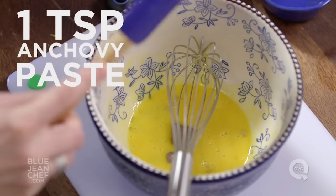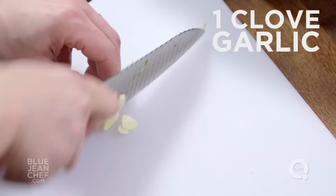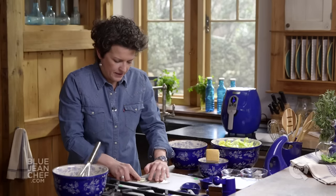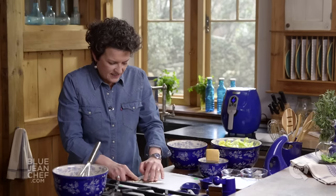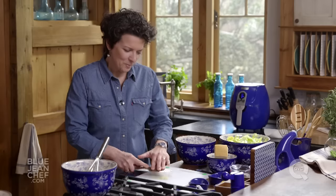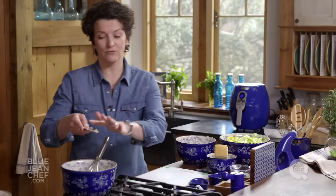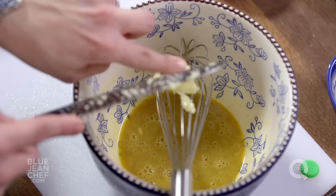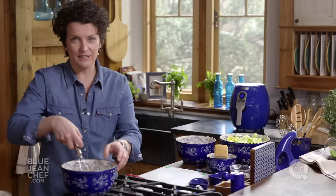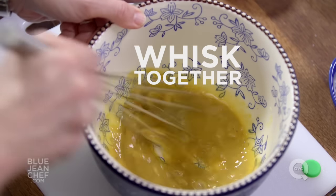Anchovy paste keeps really well in the refrigerator and you don't have any leftovers to worry about. Now we want to get some garlic and make a garlic paste. I'm going to chop this up really, really fine and then mash it into a paste by pressing it against the cutting board. Adding a little salt to it will also make it really easy to do. Mashing it against the board like this gives you a beautiful paste — that's going to let that garlic flavor transfer really, really easily. So we've got our anchovy paste, we've got our garlic, mixing it up with our egg yolks, our lemon, and our salt.